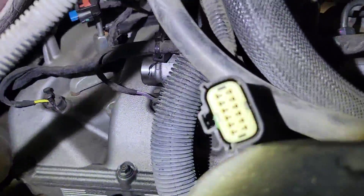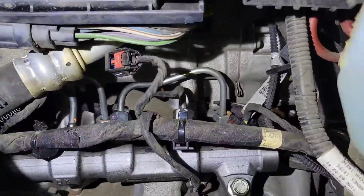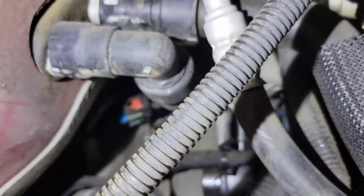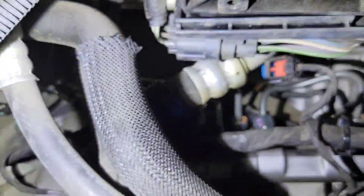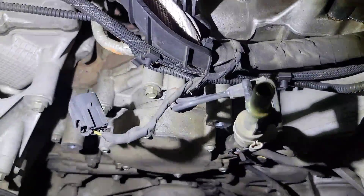Here we are in the wheel well. We have this big giant AC line in the way. I've gotten most everything disconnected here except for the fuel lines at the injectors, and you can see that this fuel line right there is coming from the high pressure pump.